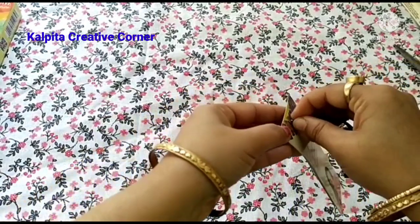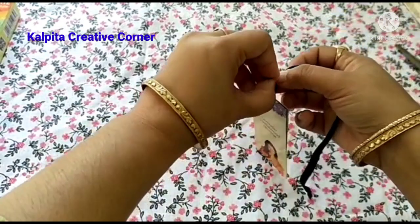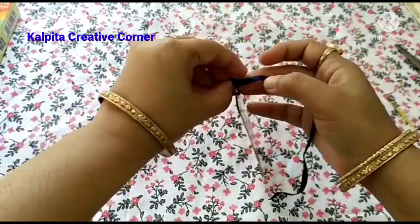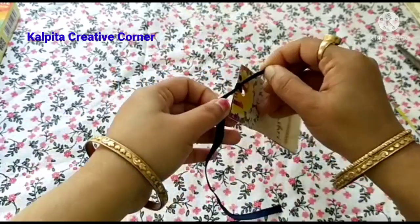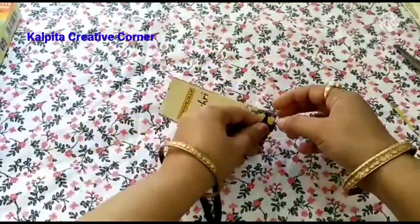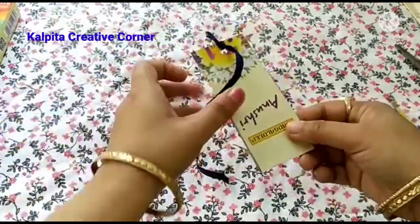I should not have a taste in my skin. I have a taste in my skin. I am ready to bring my skin. The first option of this is the key.